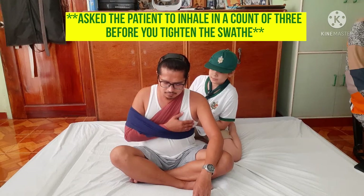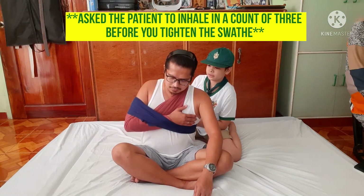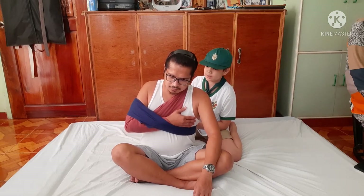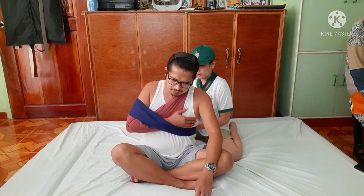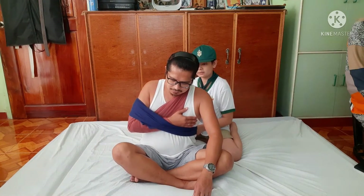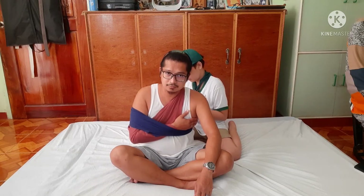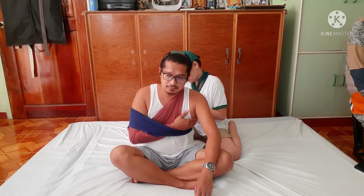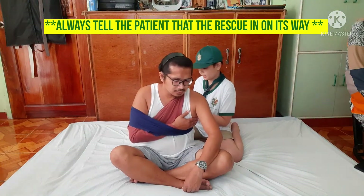Can you inhale in one, two, three? Is it okay? Is it too tight? No, kuya. I don't want to tighten it up. Don't worry, the rescue is coming, Tatai. Thank you, kuya.